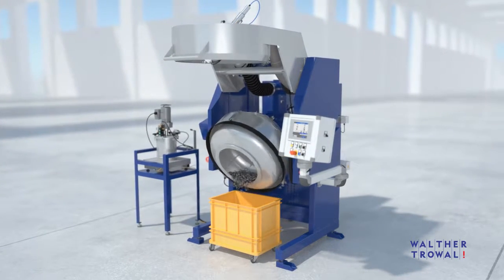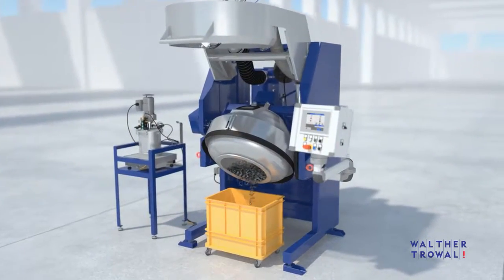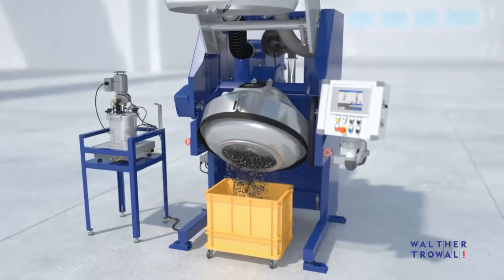After completion of the coating process, the work pieces can be unloaded by electromechanically tilting the drum.